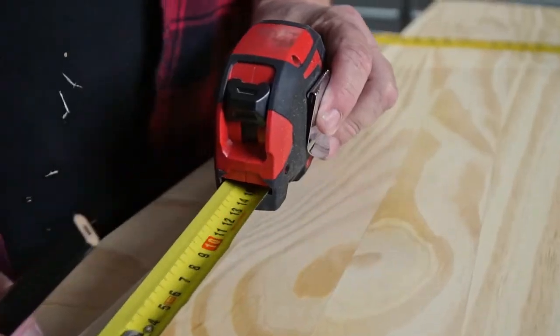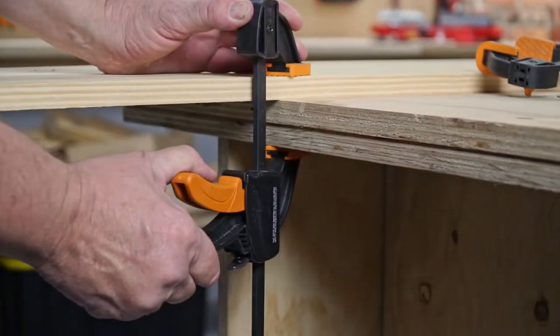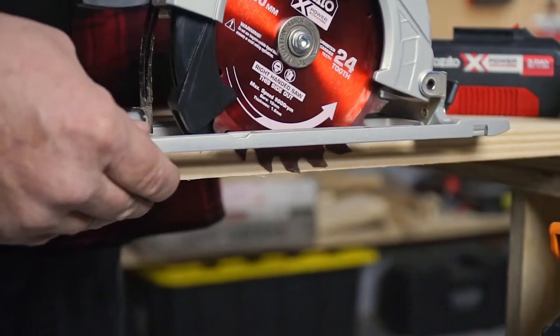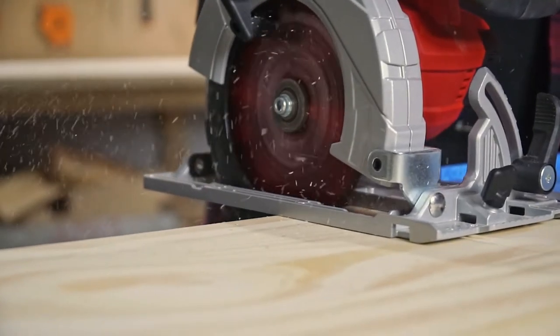Now let's get started. Grab the piece of timber and mark a line 300 mils from the edge. Clamp down the timber to your worktop and adjust the circular saw until the teeth drop just below the depth of the timber. Make sure your battery is out too. Once you've adjusted the circular saw, just cut along the line.